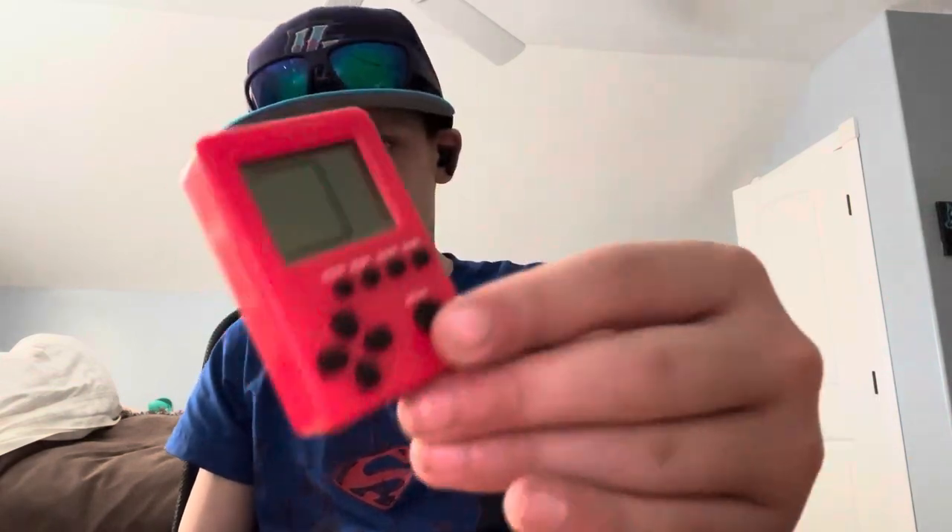For my honest opinion — I got it as a gift, but researching online the average price is around 12 to 15 dollars. Honestly worth it if it's just a cool little keychain. You can stick it in your wallet, backpack, any of those things, or your pocket — just pull it out whenever you want and have a fun little game. I give it a solid seven and a half out of ten.